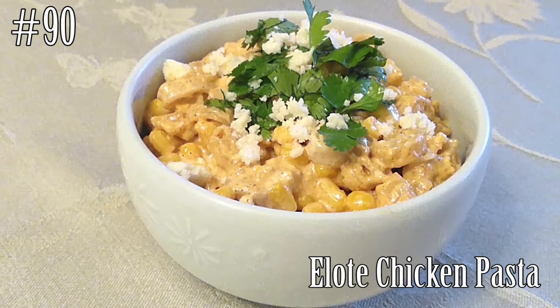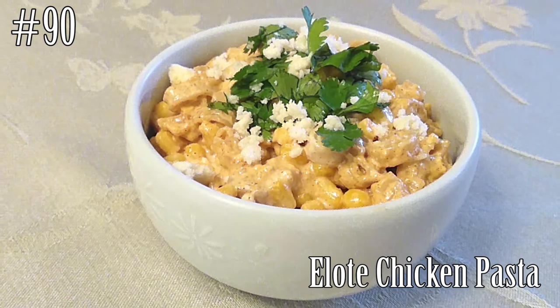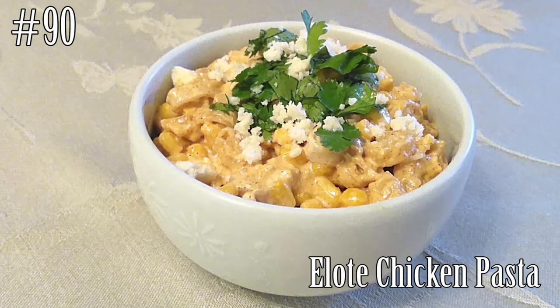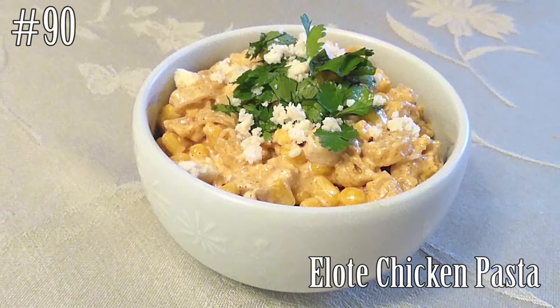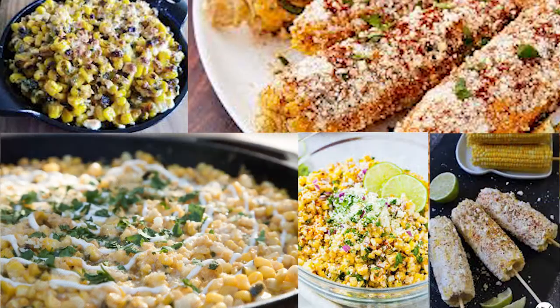Hi everyone! Welcome back to my channel. Today I'm going to make Elote Chicken Pasta. So if you guys want to know how to make this, please hit that subscribe button and watch me cook! If you guys live out here in Southern California, you know all about Elote and how delicious it is. Today I'm going to make a pasta style version at home. Let's grab our ingredients and get started.